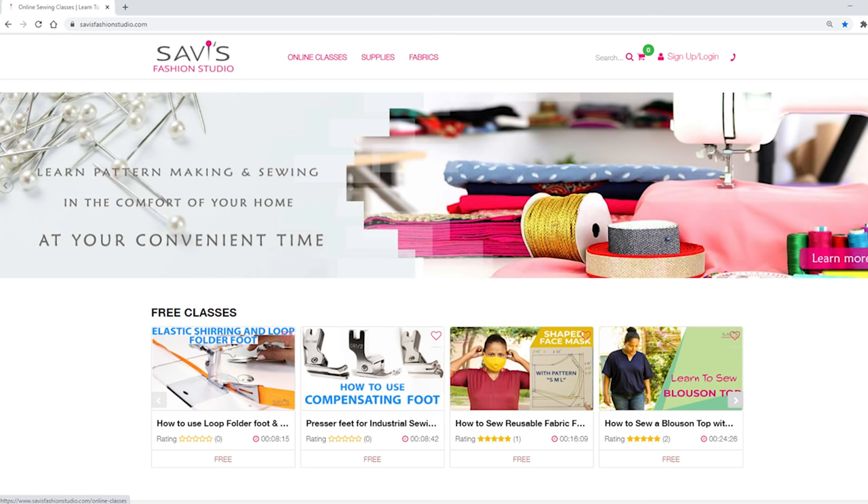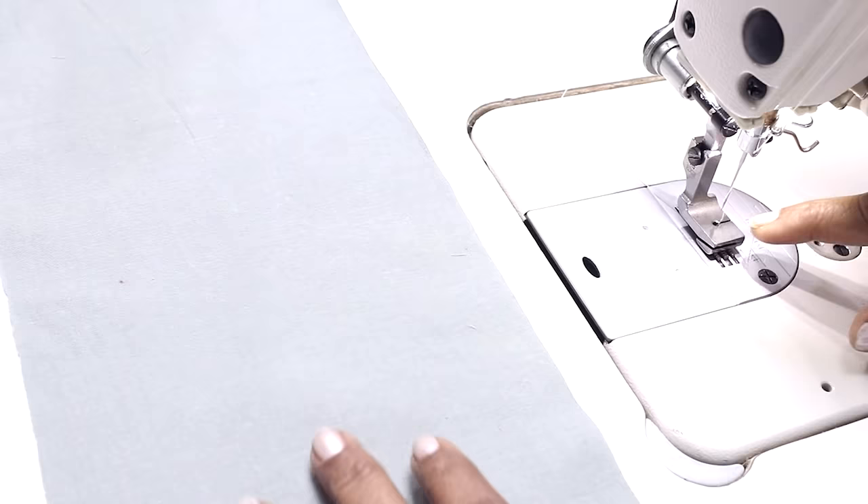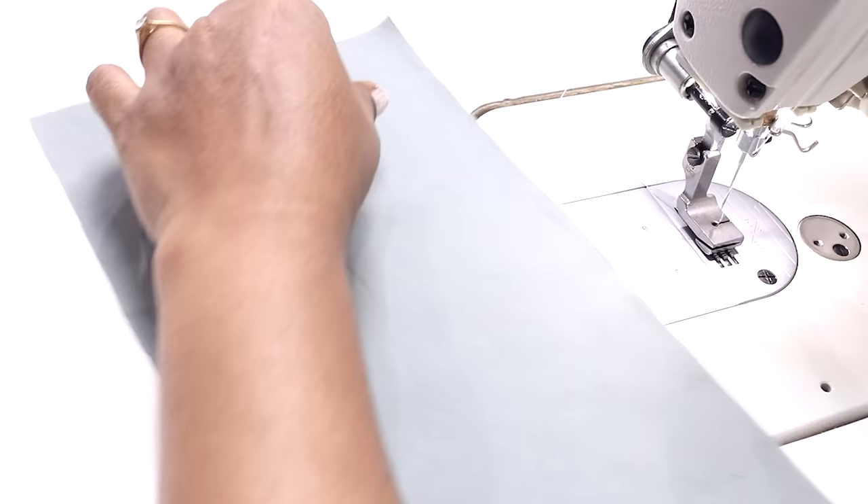Now let's see how the presser foot with part number P5 works. If you see here, there is a slot — I'll show you why the slot is there. You can buy this on the website savisfashionstudio.com and also check out other full-fledged online sewing classes. Let's install the presser foot.